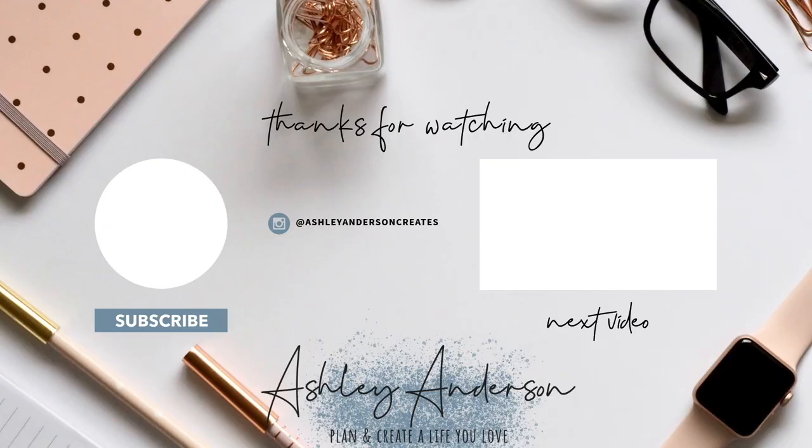Don't forget to hit that subscribe button. Have an incredible day, my friend, and I will see you in the next video.